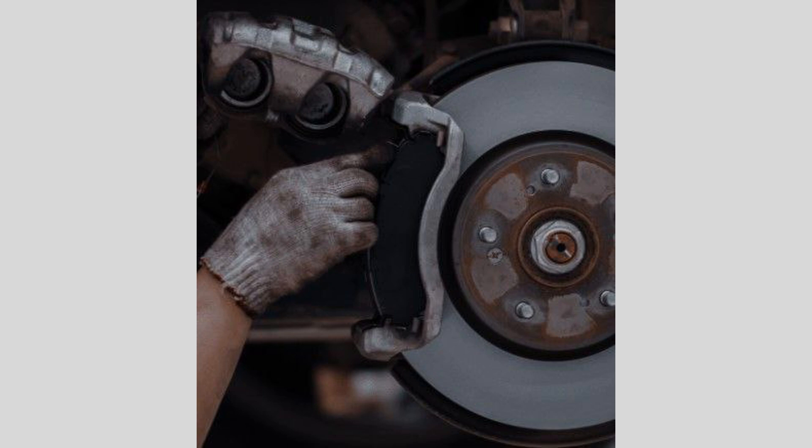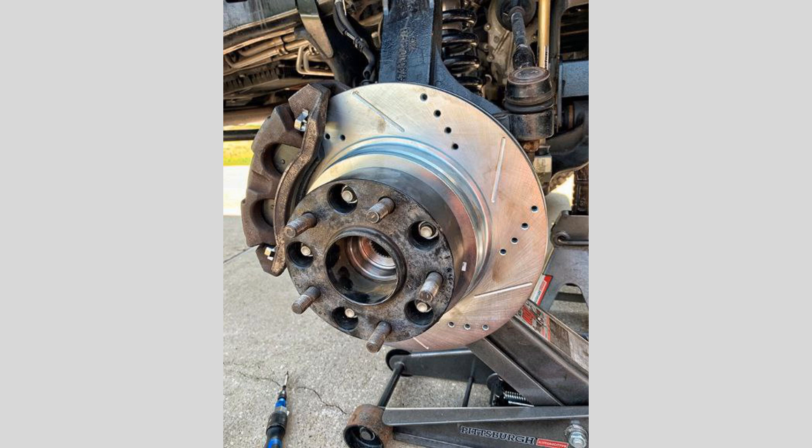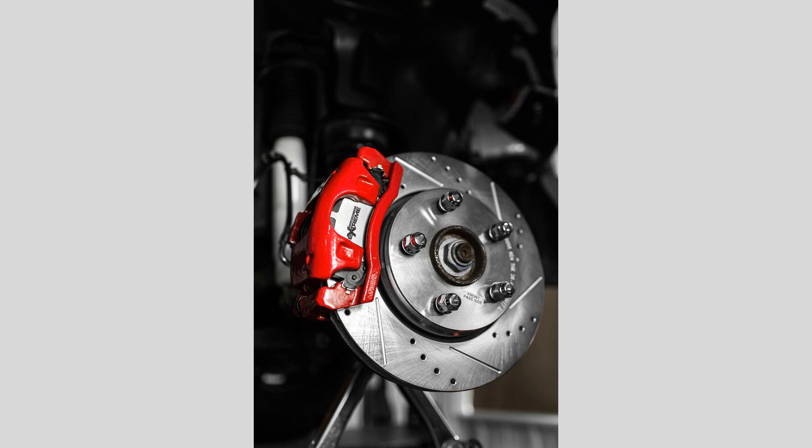Signs your caliper needs replacing. There are a few key symptoms that may indicate your brake caliper needs to be replaced: uneven brake pad wear, pulling or dragging from one side when braking, fluid leaks around the caliper, and grinding or squeaking noises when braking. If you notice any of these issues, it's important to address them promptly to ensure your brakes are working properly and safely.